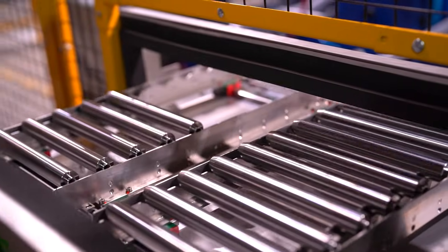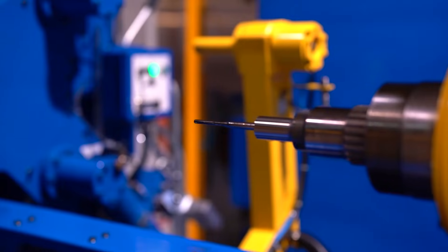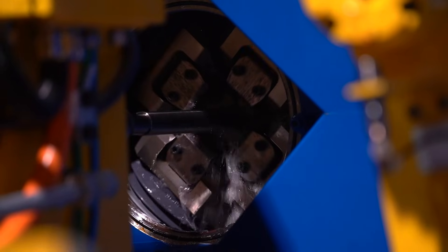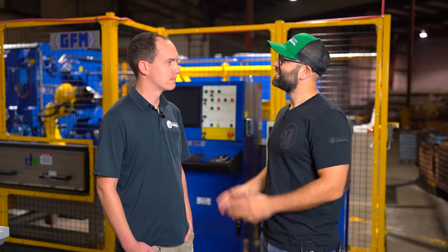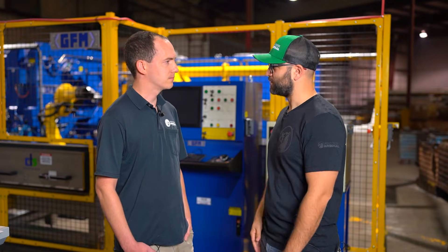Cold hammer forging is a process that starts with taking a barrel blank with a mandrel on the inside, then hammering the barrel blank around the mandrel, forming the rifling and chamber on the inside of the barrel. That's awesome. Can you show us how it works? Sure.